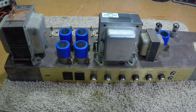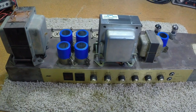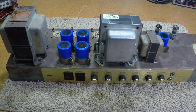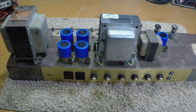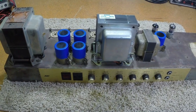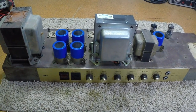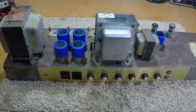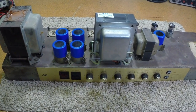This amplifier has been badly butchered before he bought it. When it came in, it had two 7591 output tubes and a Fisher or Scott output transformer in it. Everything I'll show on the other side — I've cleaned up a lot at this point.